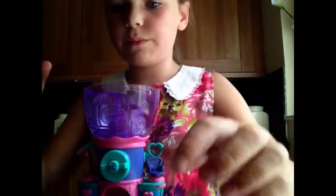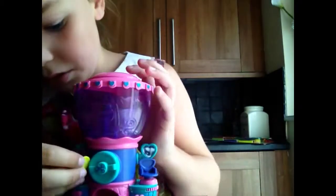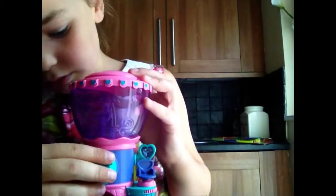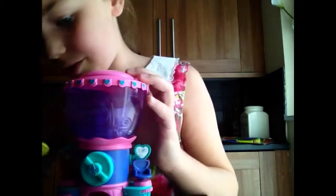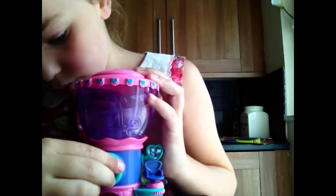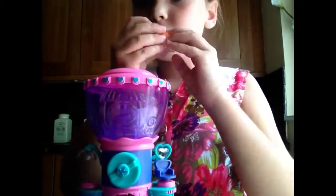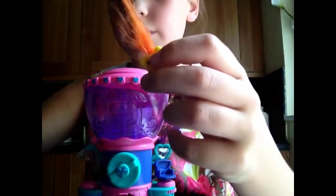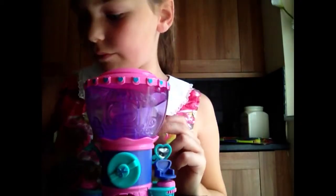I'll put this one in the ball. I'm going to put it in and push it. Sometimes it just gets turned out. I'm going to do a hairstyle actually. Let's see if the hair comes out very easily. And it comes with a little hair dryer and a brush.